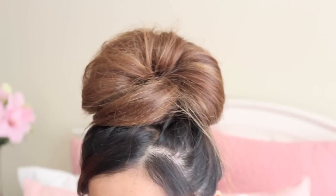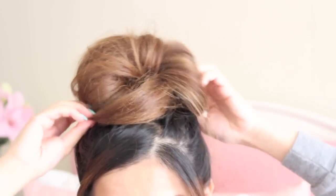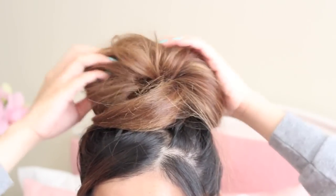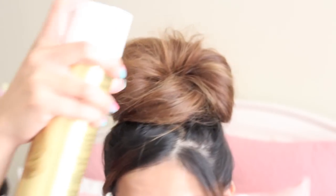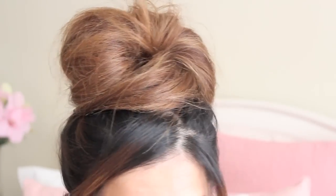I think I only used two bobby pins. I really have thin hair, so I don't need all that much, but you can use as many as you want. After that, I'm going to hairspray my hair to keep my bun in place. You can choose to leave it like this, but I'm not a very big fan of neat buns, so for the fun part, I'm going to loosen it up a little bit more.